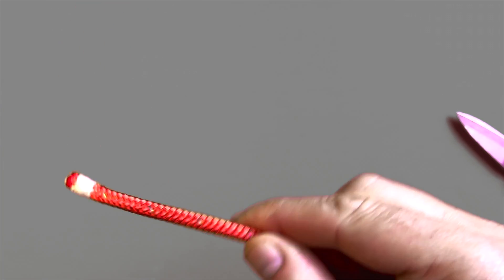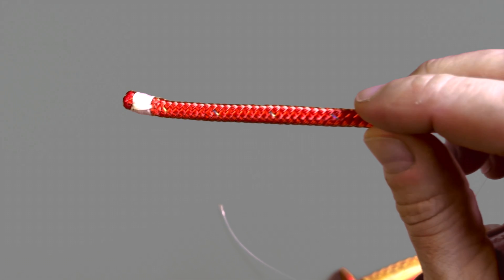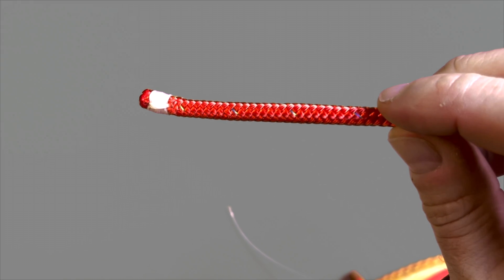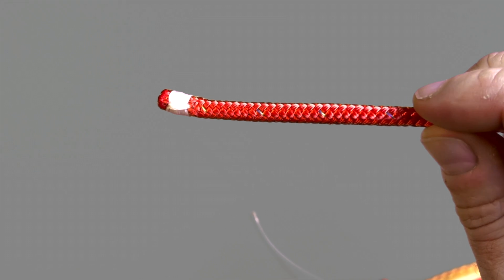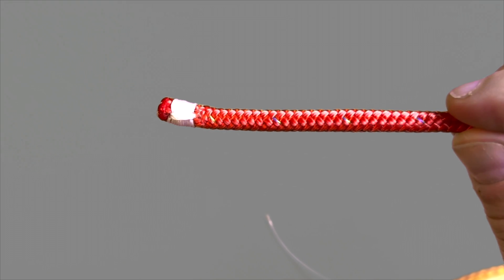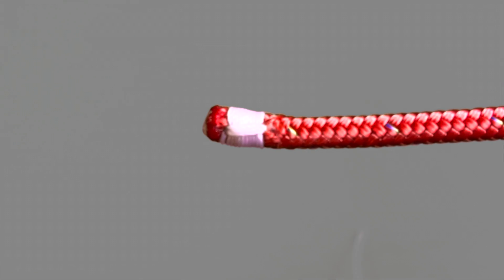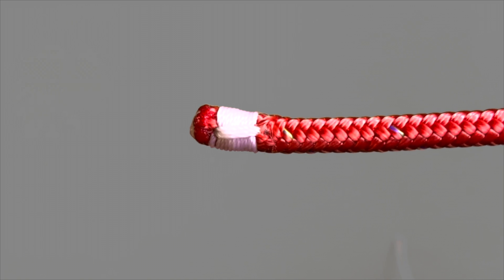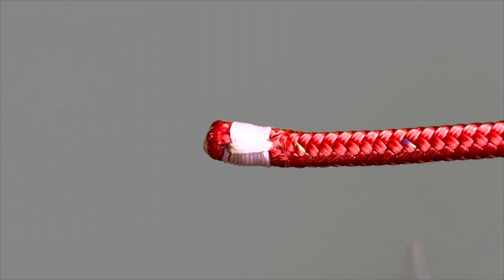That completes today's Bottom Up Boats video demonstration where we showed you how to whip the end of your line to prevent it from fraying. If you liked today's video, give us a thumbs up and don't forget to subscribe to get notified of all our latest releases as soon as they become available.